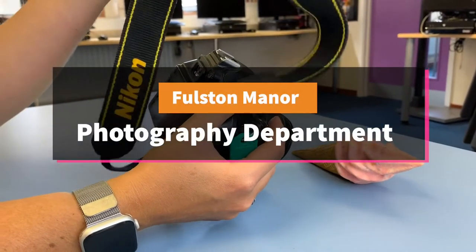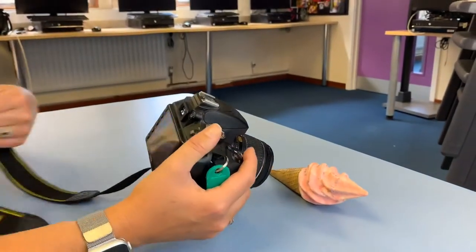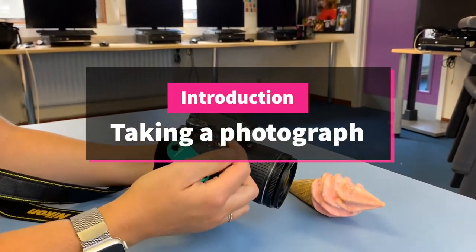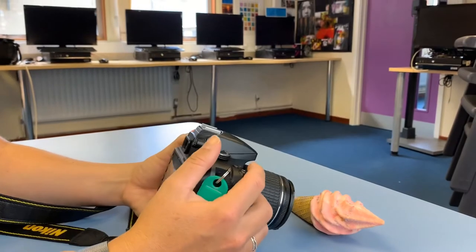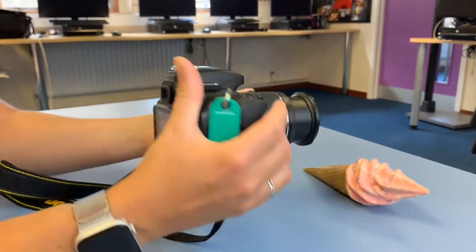When taking a photo, please make sure that you use the strap provided to make sure that you don't drop the camera. To take a photo you will need to turn the camera on, switch it on. You will need to check that your settings are okay, and I'll talk about the settings later on.